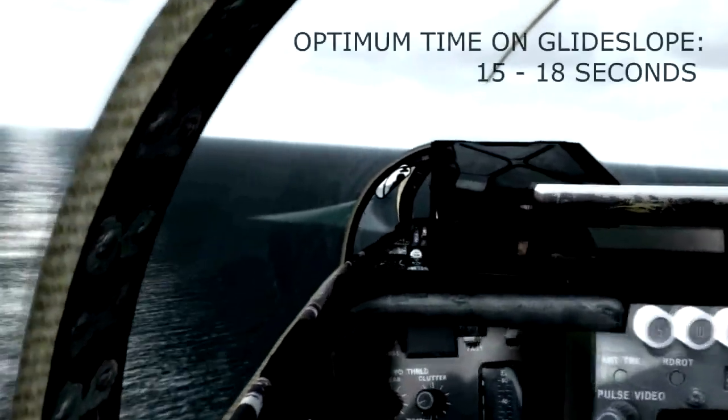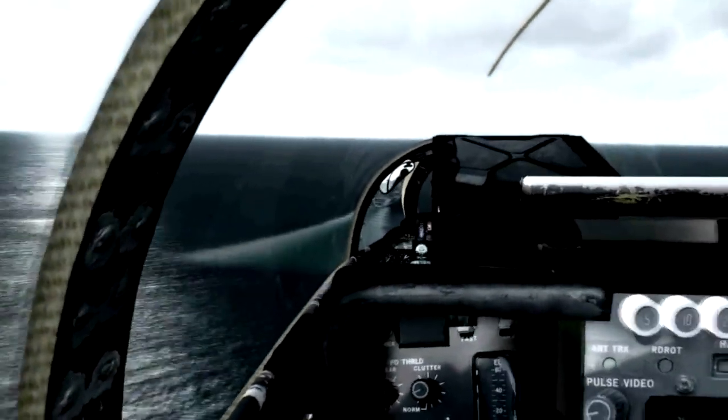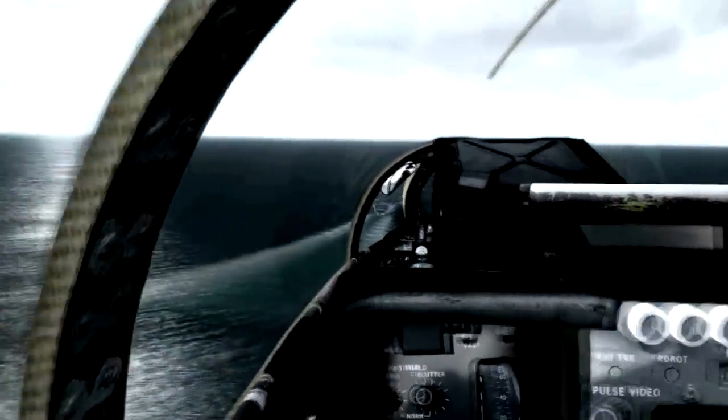Optimum time on glide slope is approximately 15 to 18 seconds. Keep the scan going, cross-checking meatball, line-up, and angle of attack.